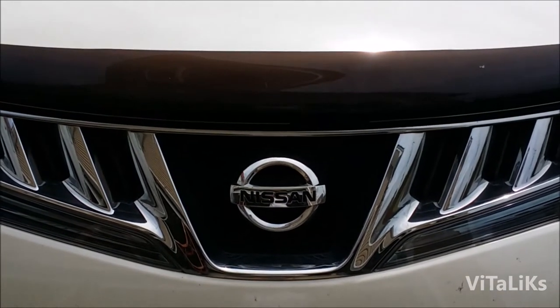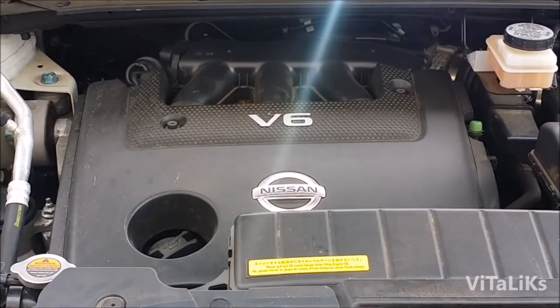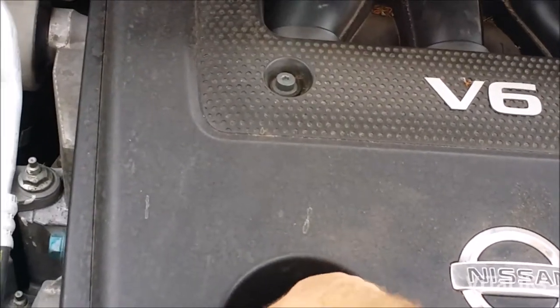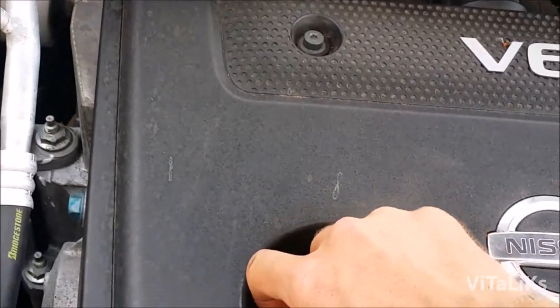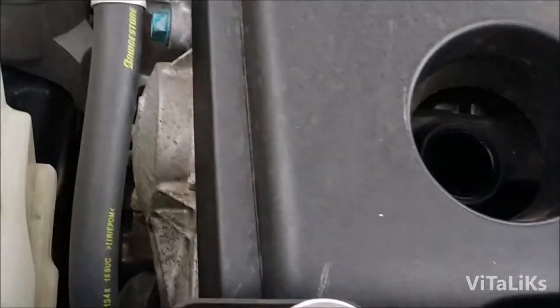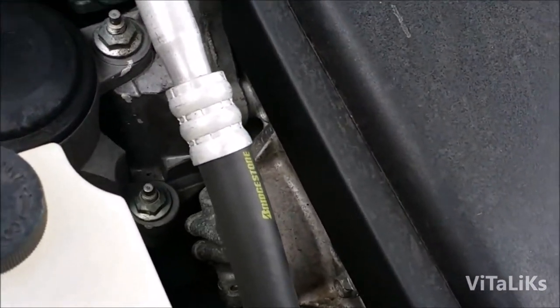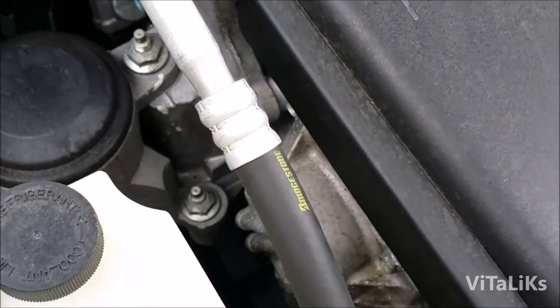After we open the hood, we're gonna locate the oil cap and we're gonna remove it and set it to the side. The oil filter is gonna be down below on the left-hand side.